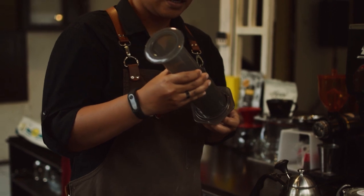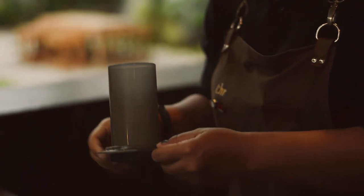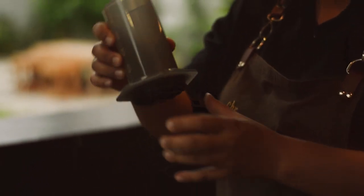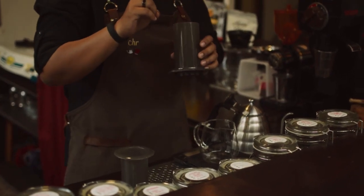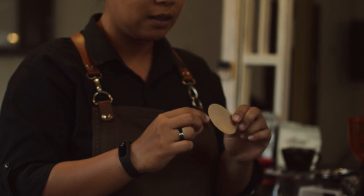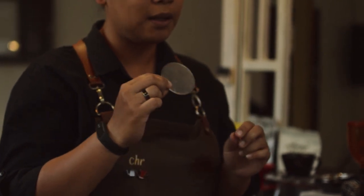Kelebihan Aeropress adalah dia praktis dan cepat. Dari segi rasa, dia juga smooth acidity, smooth body, high sweetness — bisa kita mainkan. Kalau mau full body atau heavy body juga bisa dengan metode invert, dengan metal filter yang kita gunakan.